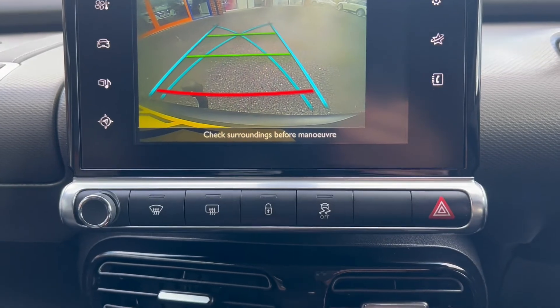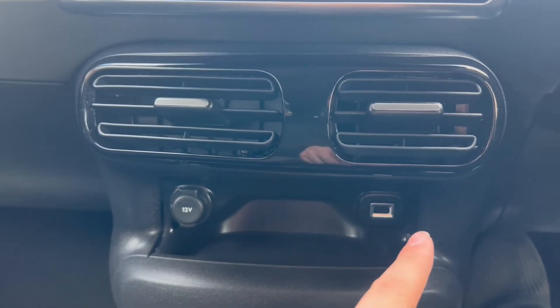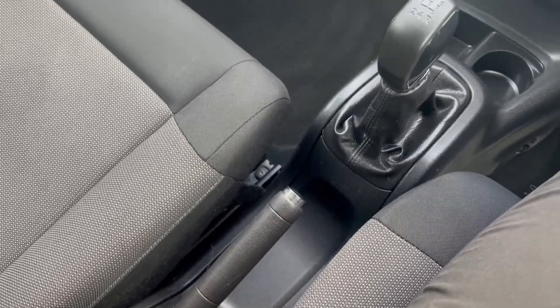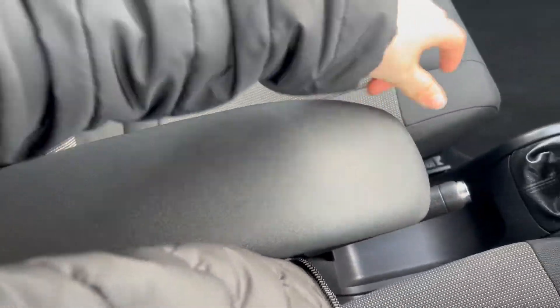Down below you'll find the button for the traction control. There are two air vents including a 12-volt port and a USB. This cup holder slots down below, alongside a five-speed manual gearbox and a manual handbrake. You'll also have a foldable armrest.